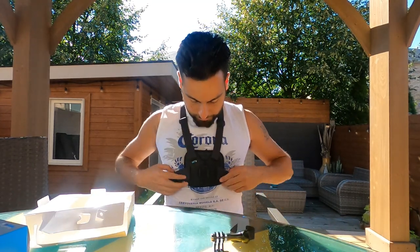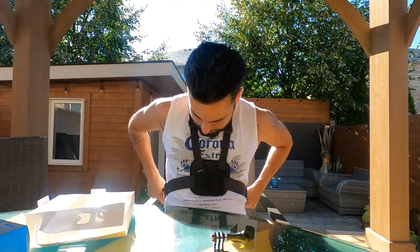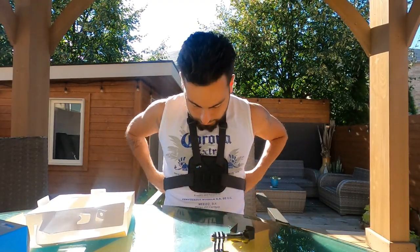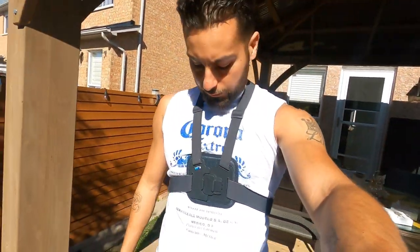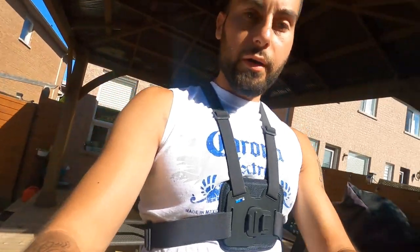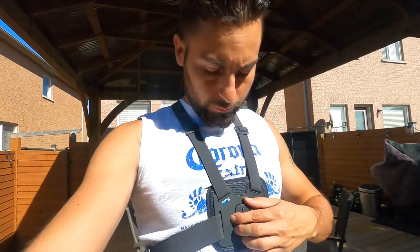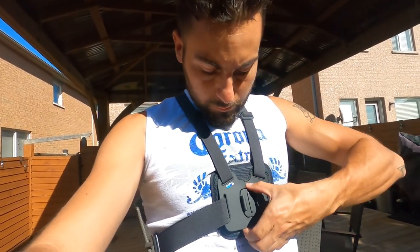Look at that - it's kind of tight. I think I might keep this size. I like it - I don't want it too loose because then it's gonna be moving too much. So I'm gonna try it on in the next shot in three, two, one.